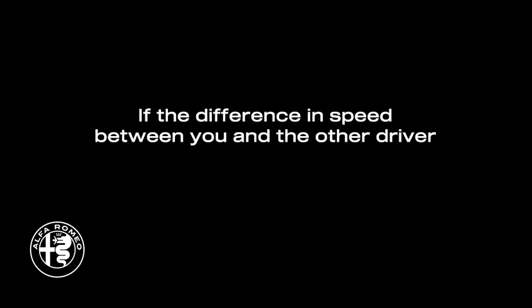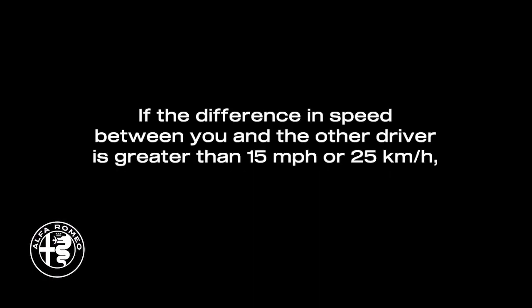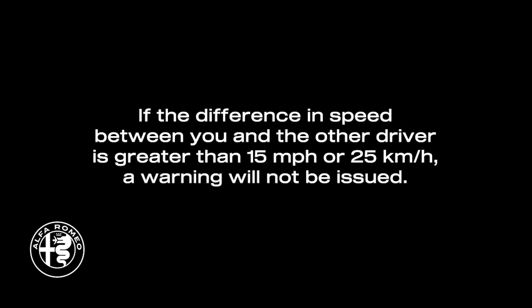If the difference in speed between you and the other driver is greater than 15 miles per hour or 25 kilometers per hour, a warning will not be issued.